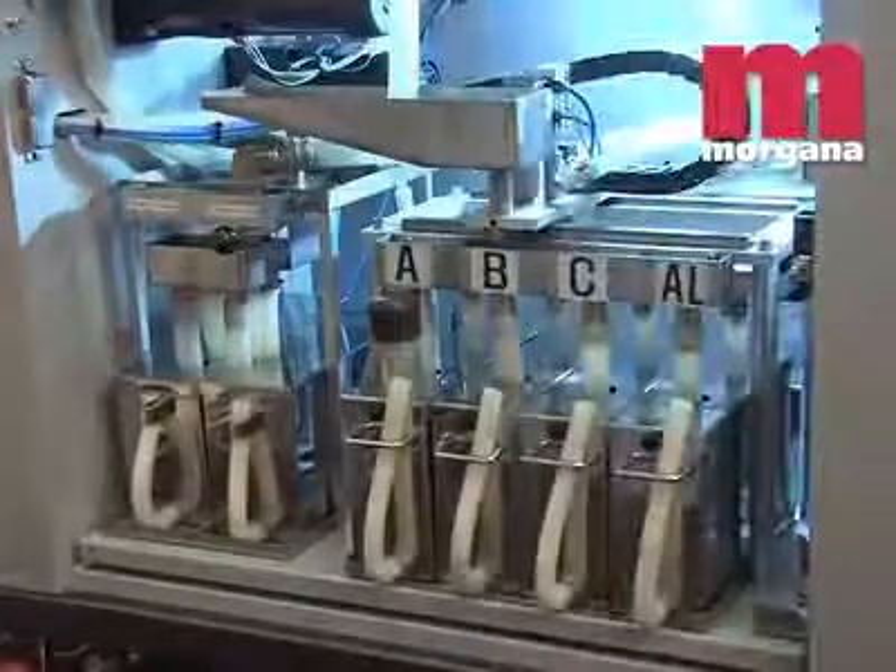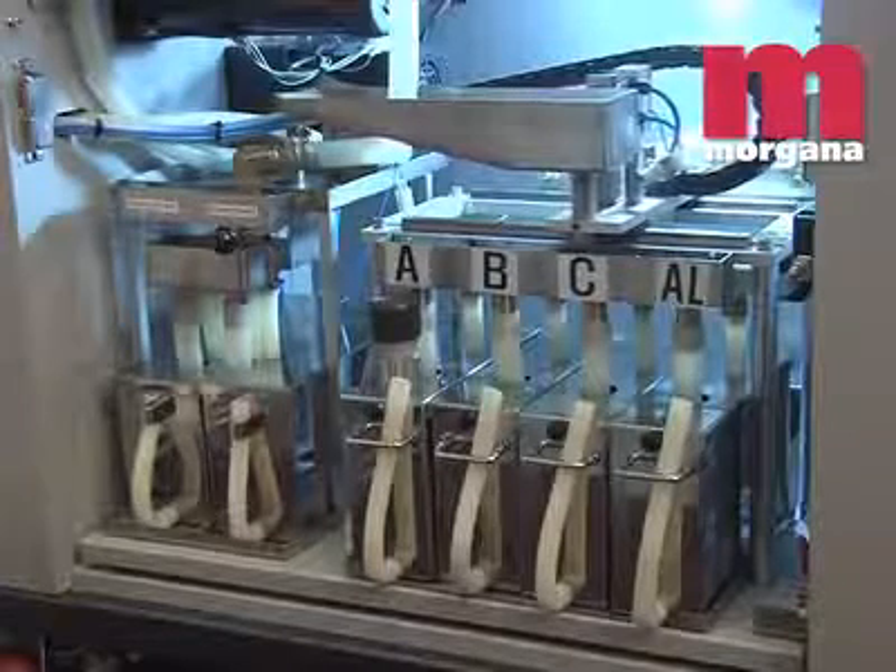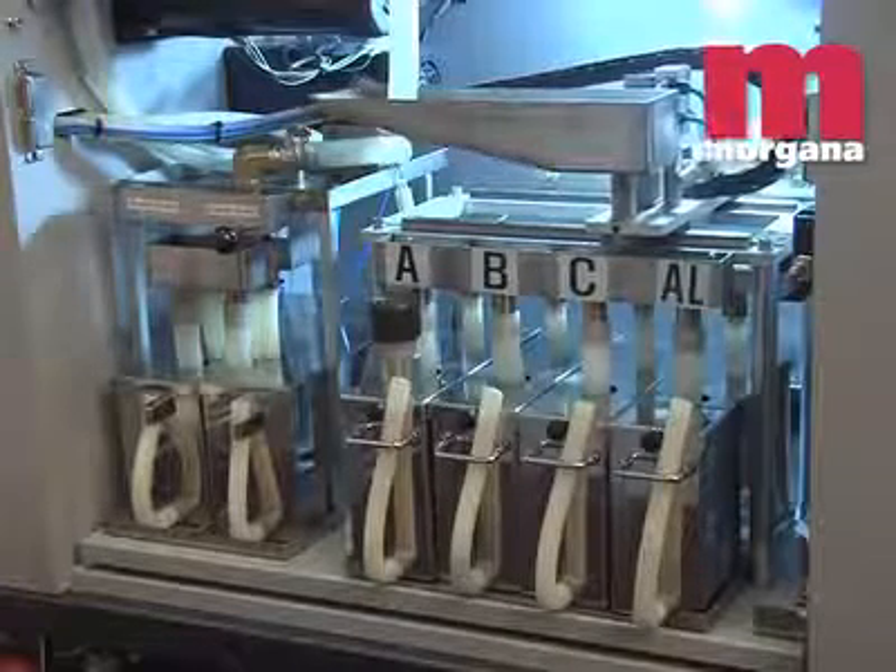To clean down the Digicoater, the operator simply changes the pump and drip tray selection for the clean down cycle and back again once the operation is complete.